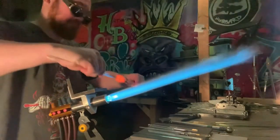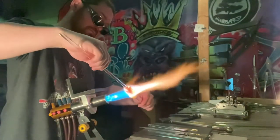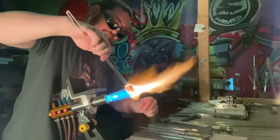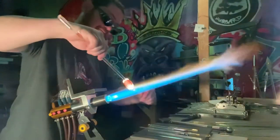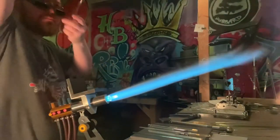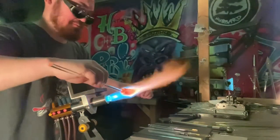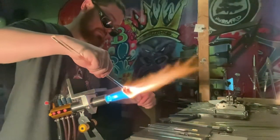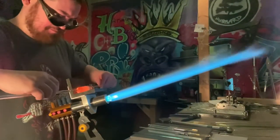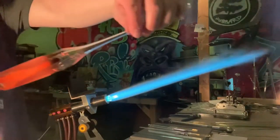One thing I would like to stress, folks, is while you are sucking the air out of the glass, do not breathe it in. Obviously it's not good for you — it can't be good for you. I myself have been doing this for over 20 years. I've been tested for metals by the doctor, especially because of the whole cadmium scare that our industry went through a couple years ago. Me and everyone else I know who has been tested — nobody has tested positive for any trace metals in their blood — but it still can't be good for you, so try not to breathe it in.